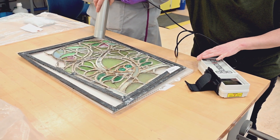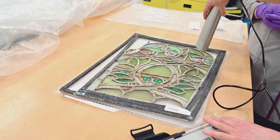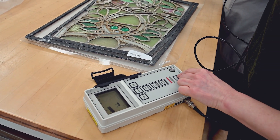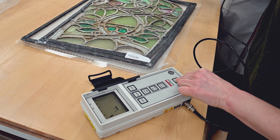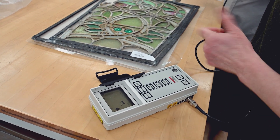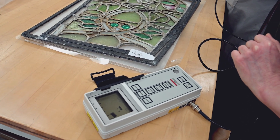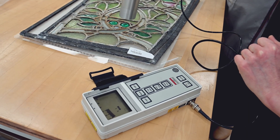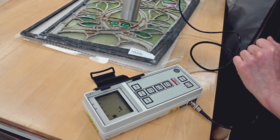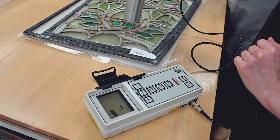We have a radiation meter here that can detect background levels of radiation — very low levels, not levels where we're worried about our health. In theory we should be able to measure some increase in radiation from uranium glass, and this is well documented. Over the background area we're reading somewhere between one and two and a half micro sieverts per hour. If we move it over the uranium glass, we're now reading between two and three micro sieverts per hour — very similar, but ever so slightly higher.